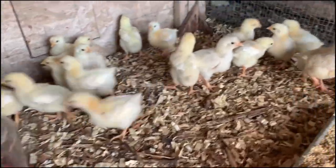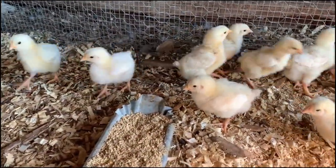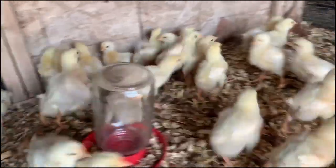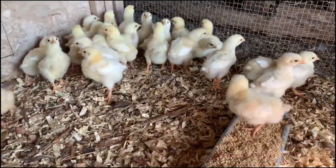One week in, our chicken sprouts look about like this. You can see the wing feathers are starting to come in. Another week in here and they'll be pretty well feathered out, and we'll move them on to pasture.